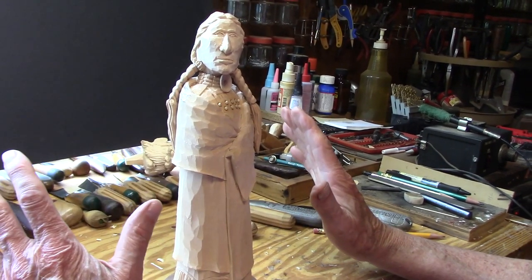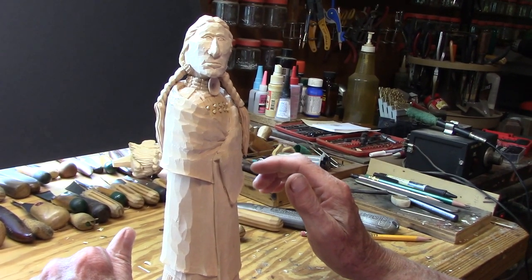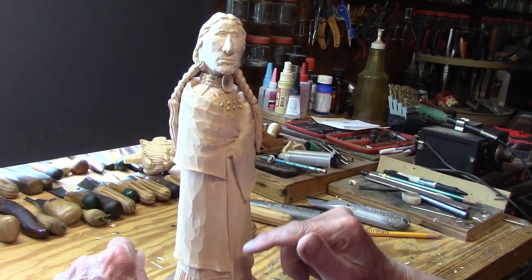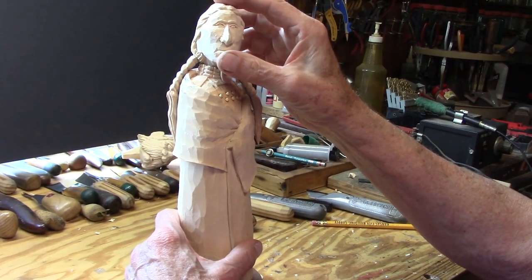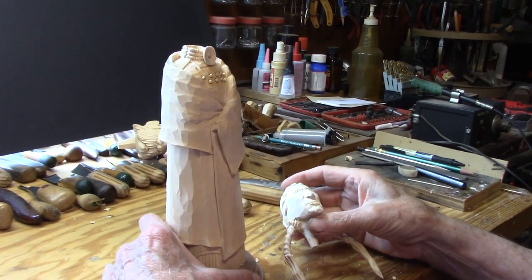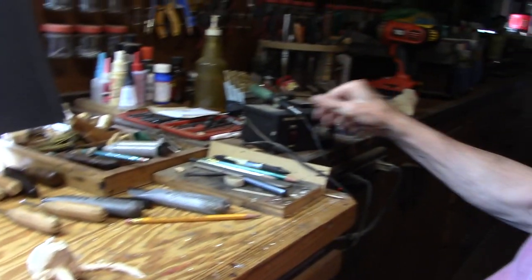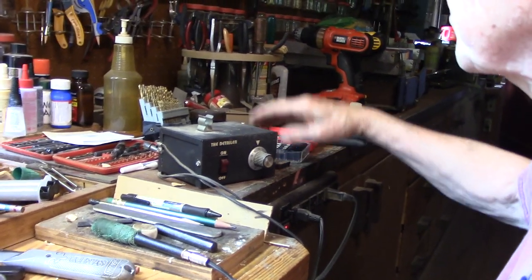The carving's all finished now, so what we're going to do now is burn some highlights into the wood and separations between the cloths and the other details, which will make it — when we paint it — a lot, lot better. So I'm just going to start with her head here. I use a detailer here.